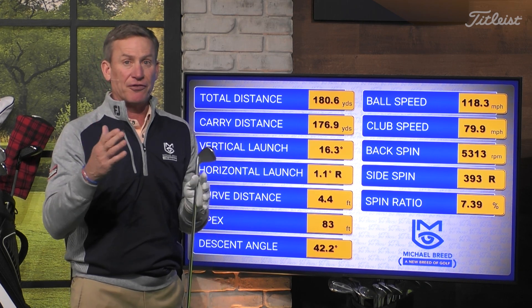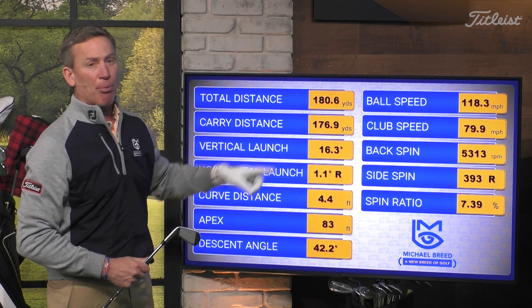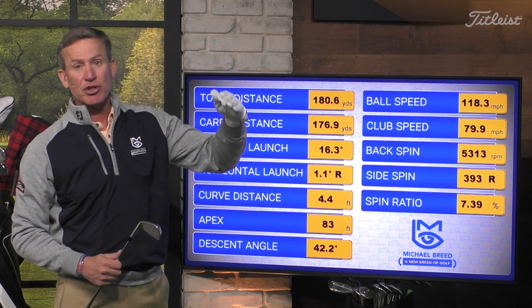Normal ball speed is 115-116, and that one was 118. Launch goes up to 16.3 degrees, so it's almost at 17. Apex at 83 feet - that's almost at 90 feet. So I got everything that I wanted.